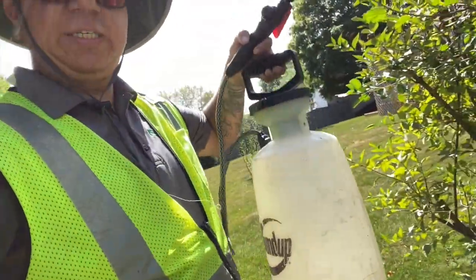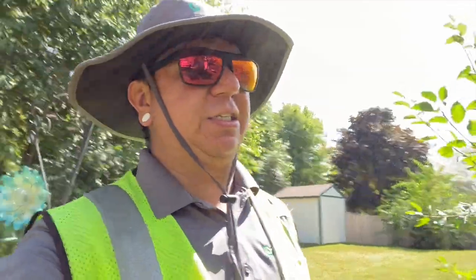Alright YouTube, that's a wrap for these two — just gonna spray some weeds and then get out of here and on to yard number three. Come along with me.